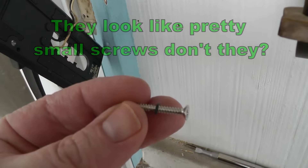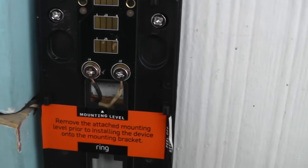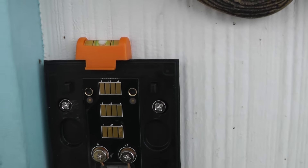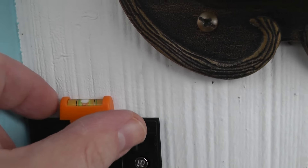Double-check for level before you tighten these up completely. I'm going to go ahead and finish tightening up these screws. By the way, this tiny little level comes with the kit.